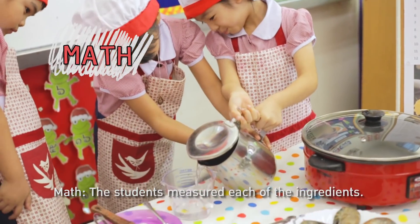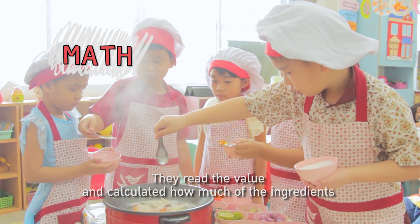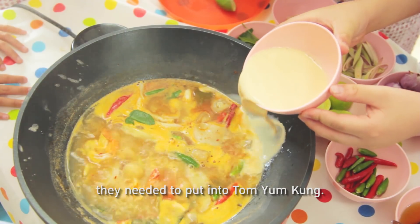Math: the students measured each of the ingredients, read the values, and calculated how much of each ingredient they needed to put into Tom Yam Kung.